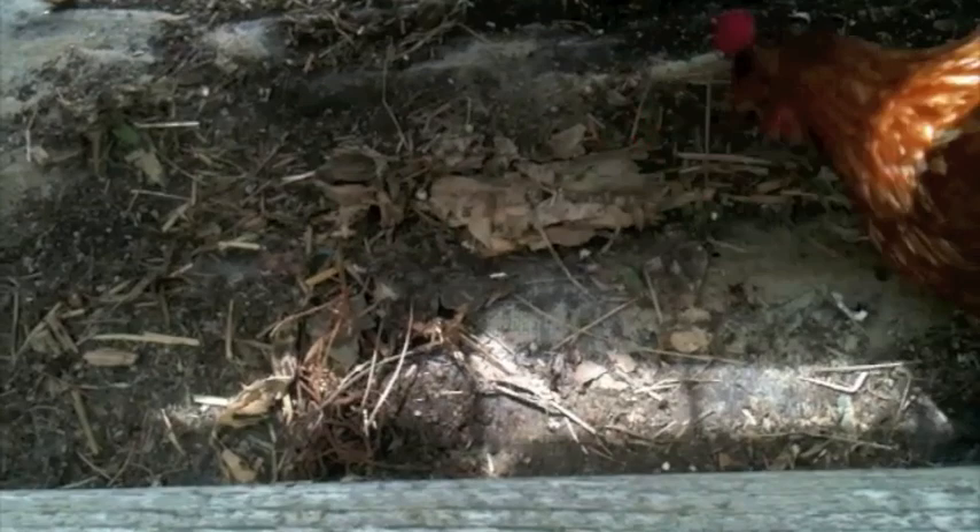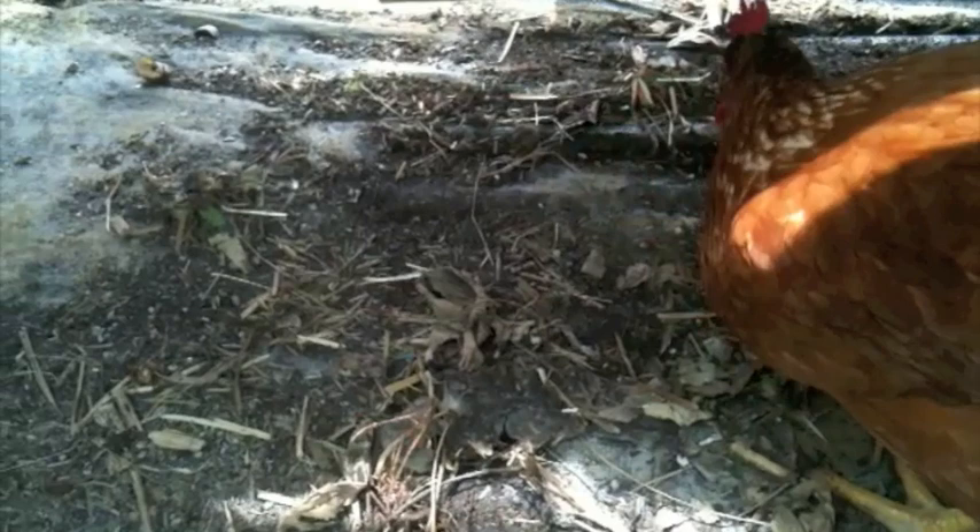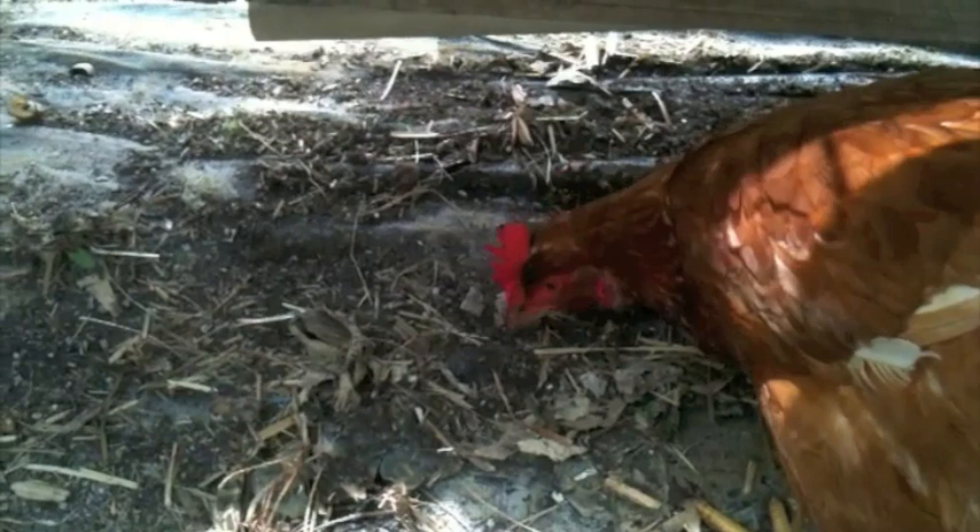She is loving it! So earwigs aren't all that bad. They can kill some little seedlings and green shoots, but usually they're actually a good predator for other things like caterpillars and aphids. So they're not too bad to have around the veggie garden.